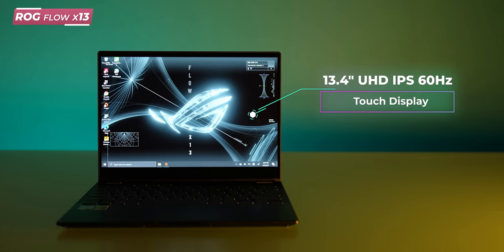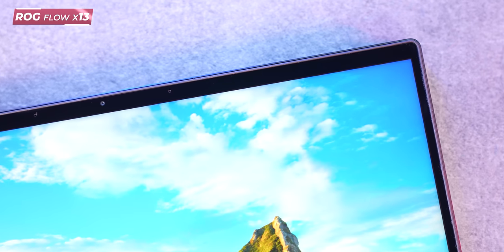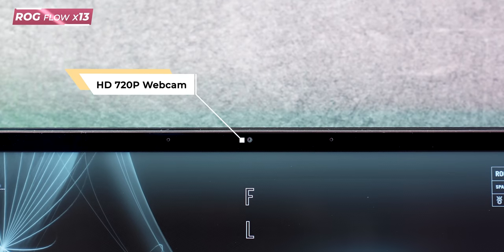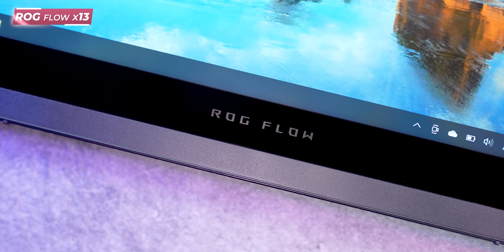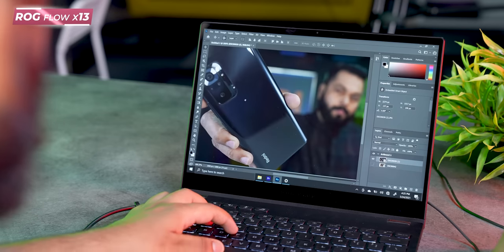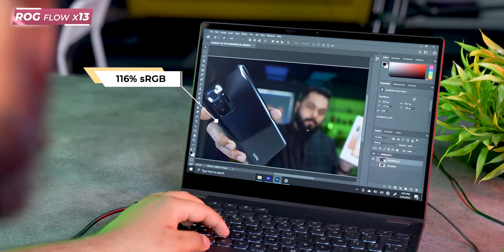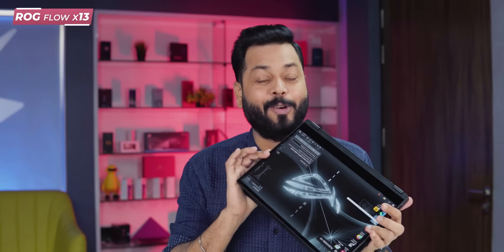Storage is M.2 SSD — there are two variants: 512 GB and 1 TB. The display is 13.4 inches. There are two display options: 4K at 60 Hz, and FHD at 120 Hz with a fast refresh rate. For Photoshop or video editing, color accuracy is important — it supports 116% sRGB, so color space is quite accurate. And interestingly, even though it is a laptop, it has Gorilla Glass protection.